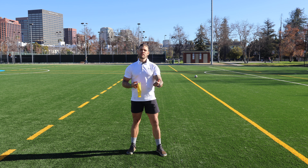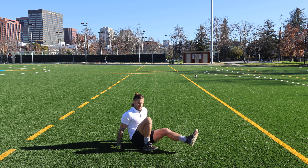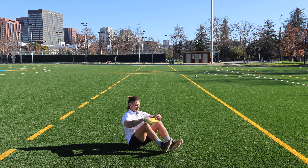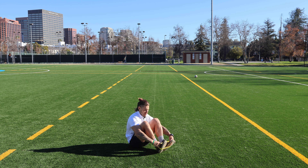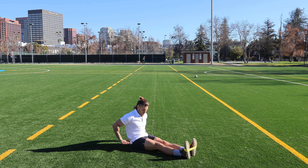Setting up here for this reverse plank with the march using some mini band tension. We're going to start off here on our butts and take the mini band and loop it around the top half of both feet, get it to sit as neatly as you can, long legs out in front of you.